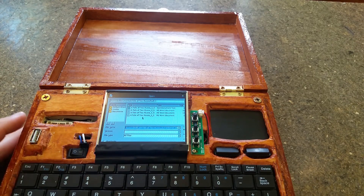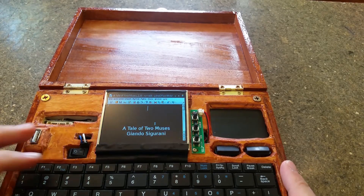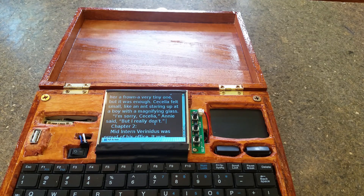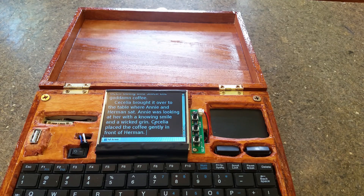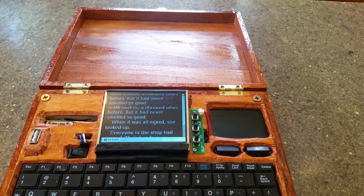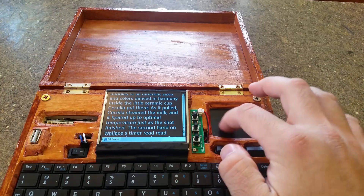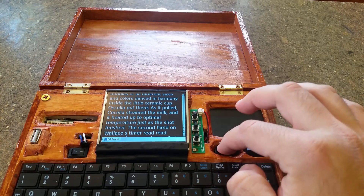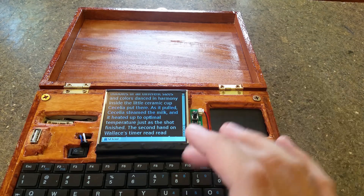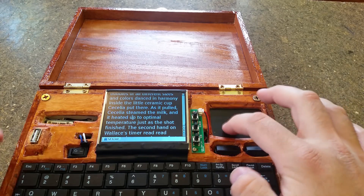I'll even open up one of my documents that I'm working on. This is my novel, A Tale of Two Muses, sequel to Mr. Mercury, in case anyone needs to know. That's what my text looks like, and I've actually written all of this on this box here. If I wanted to highlight some text, I can do that, and then I can hit Control-I to add italics — fully functional word processor.